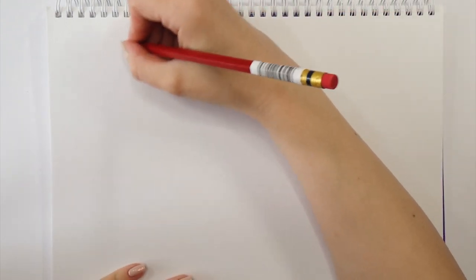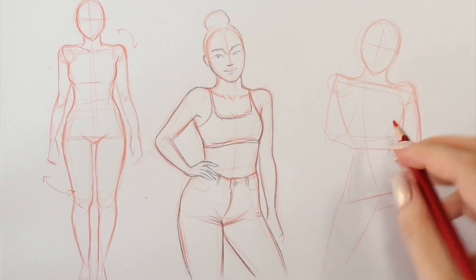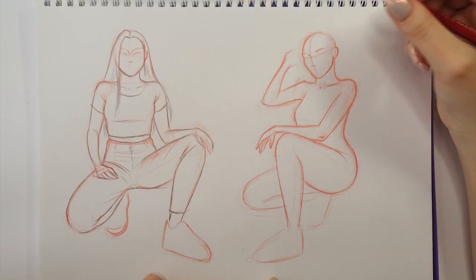In today's tutorial, I will show you my technique of drawing poses, starting from more simple half-body sketches to quite advanced full-body sitting poses. Let's get started!